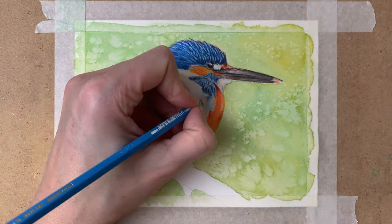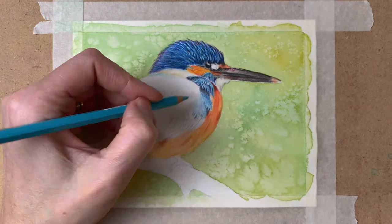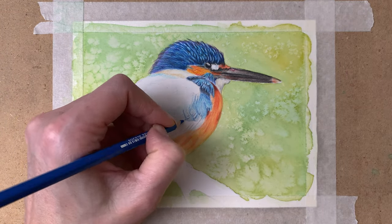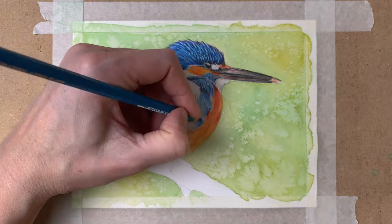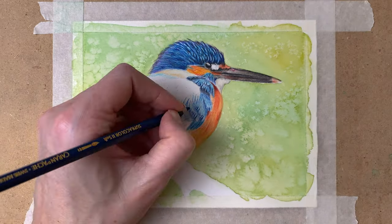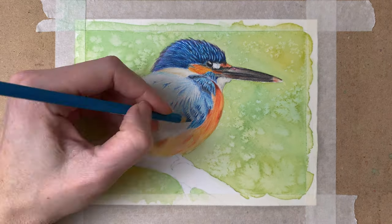I'm already adding details here on the first layer, so later on I can clearly see where all the detail has to go. Really paying attention to the direction that the feathers are going in to create this really realistic look. I am working from light to dark here, but it is good to mention that with these pencils you can also work from dark to light — I can add white on top of my darker layers. And also with the slice tool, because you can scratch off some of the pigment, you're able to add lighter colors later on as well.